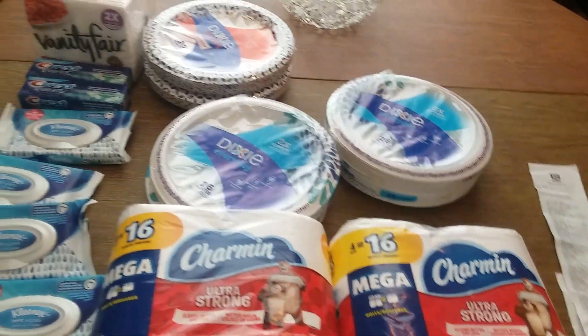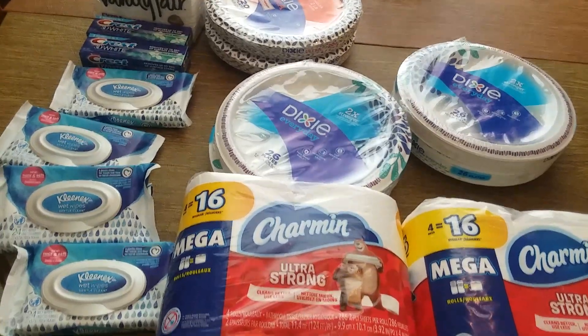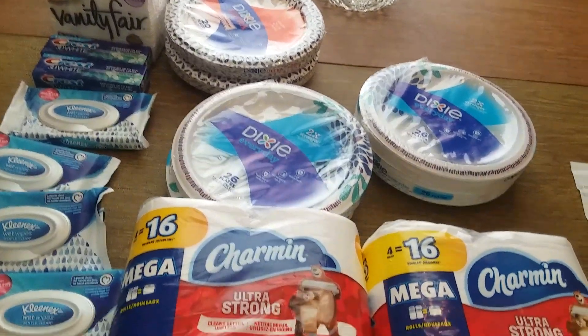Hello everyone! I went to Rite Aid today and got some really good deals on paper products that I really needed. So let's get started.